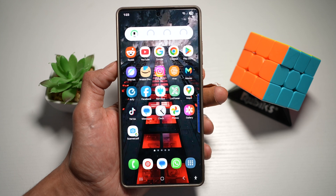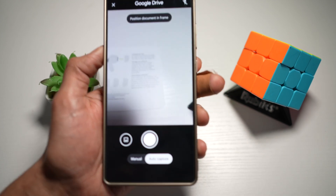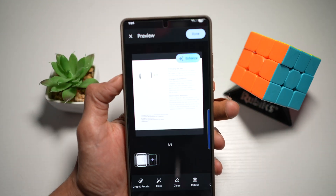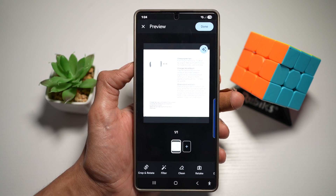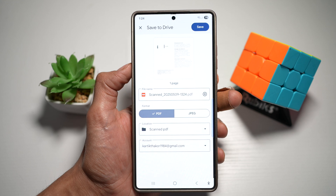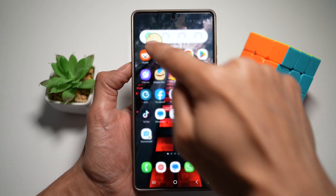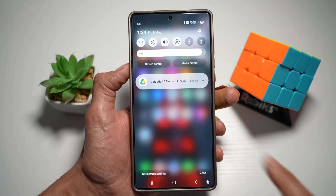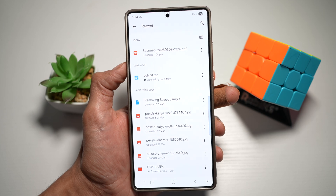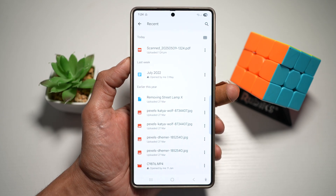Tap capture, and this will create a PDF of whatever it has scanned through the camera. Press done and tap save — a PDF has been created and uploaded to your Google Drive. It's ideal for receipts, contracts, and quick digitization, and no extra apps are needed on your Samsung S25 Ultra.